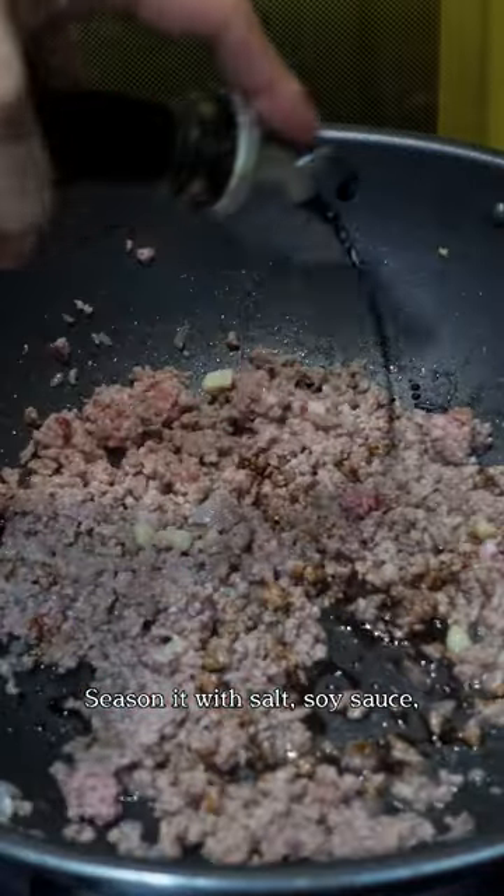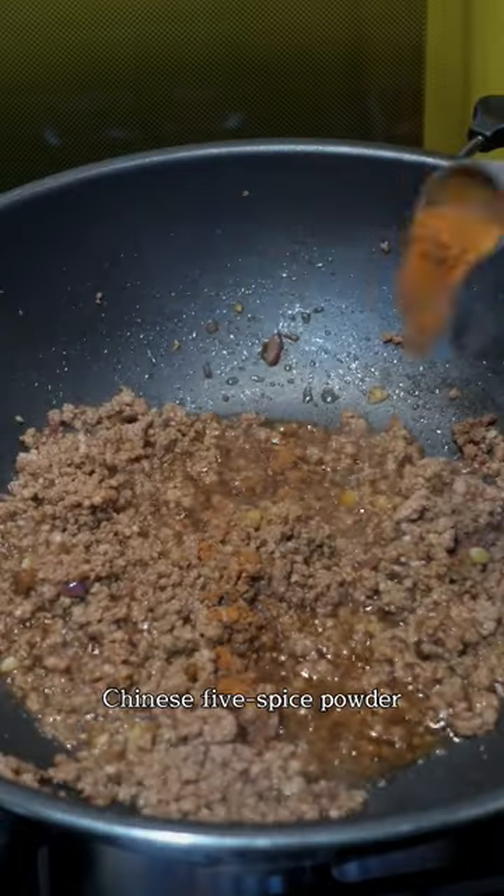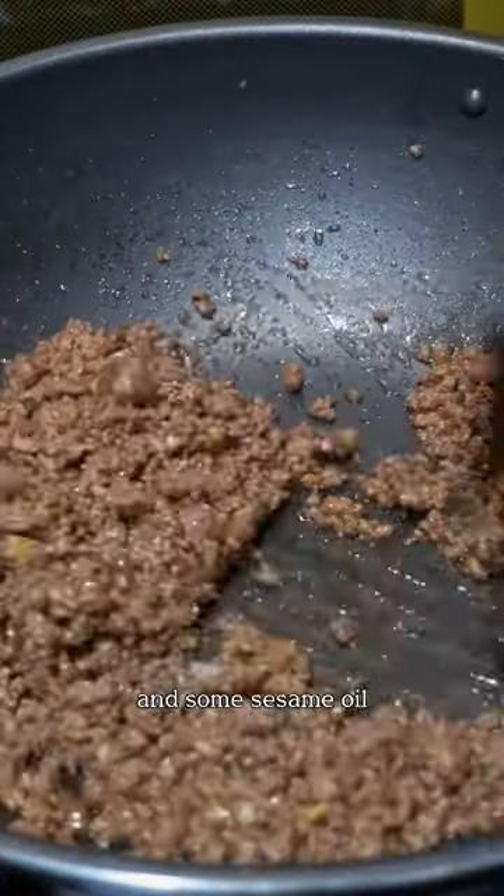Season it with salt, soy sauce, oyster sauce, Chinese 5-spice powder, and some sesame oil.